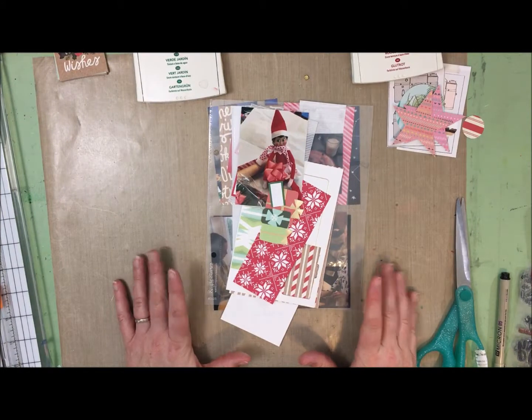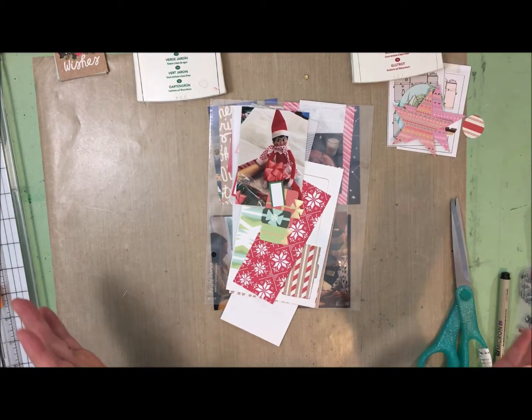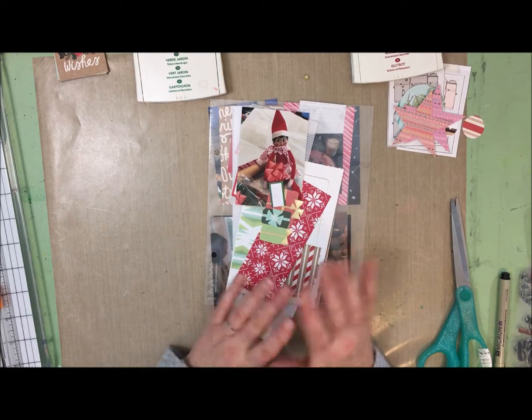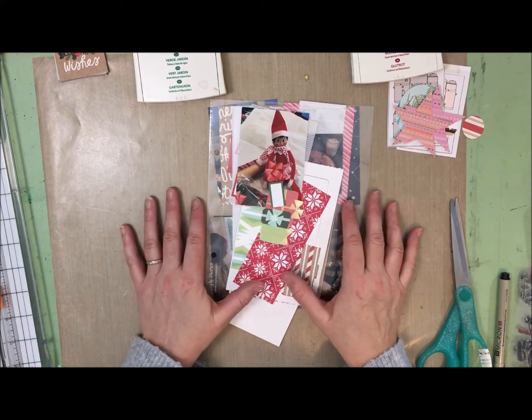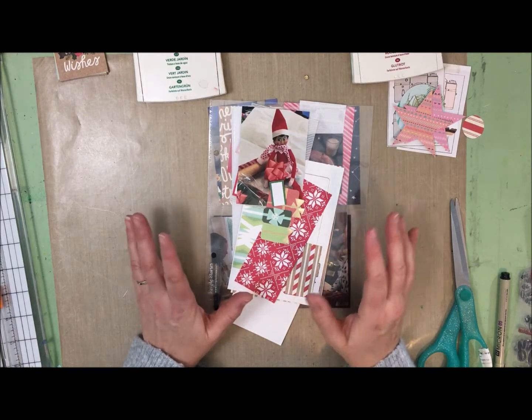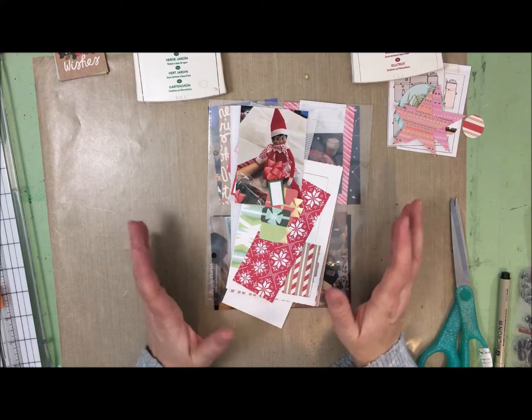Hey guys, it's Alison here and I am finally coming to you with day number seven for Load 219. I've done some prep work, sort of learned from yesterday's epic session, so hopefully today I can get this done in a reasonable amount of time.